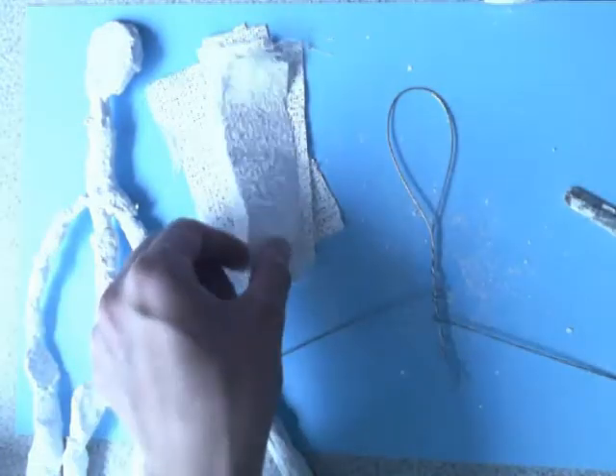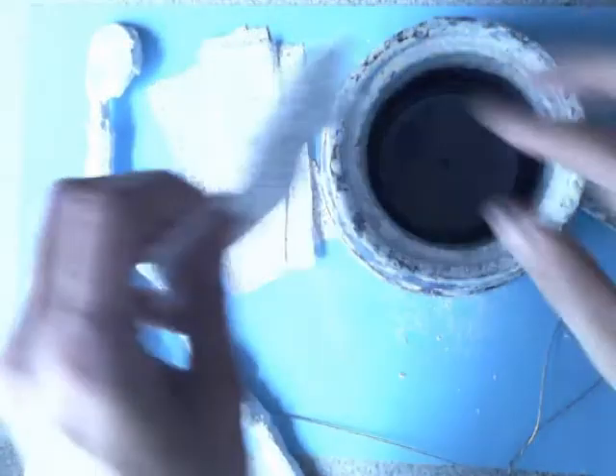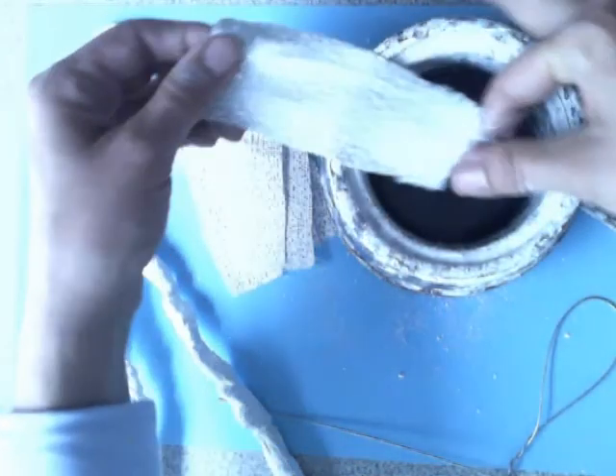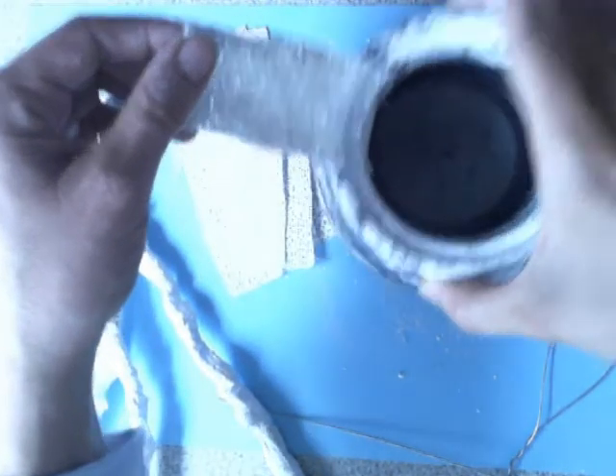The second step is to dip your plaster bands in the water and they will now become soft. You can gently stroke them so you don't have too much water, and to start smoothing out your plaster bands.